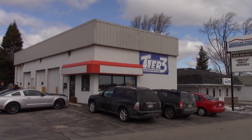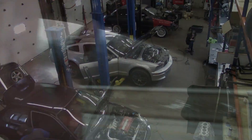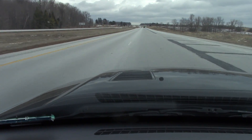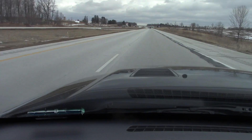So today we have got some work to do. Currently on my way over to Tier 3. We're gonna be putting in some hood pins in my carbon fiber hood because as of right now, driving down the highway, my hood likes to do this little floppy thing because the wind really likes to get underneath it, so we need some extra support to keep this thing down.